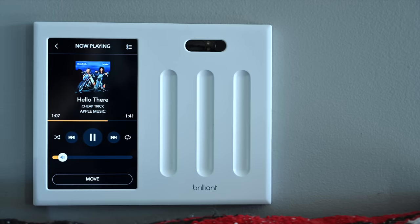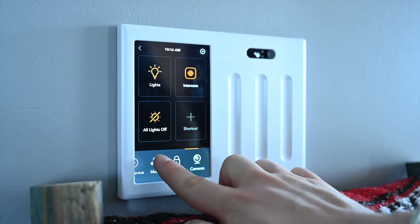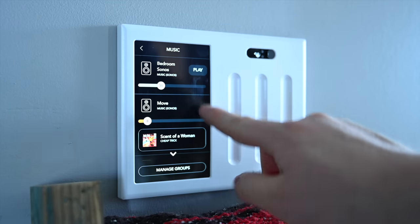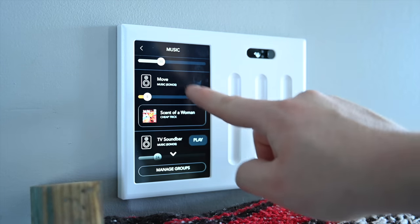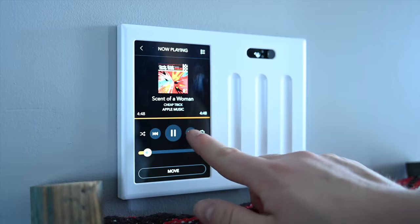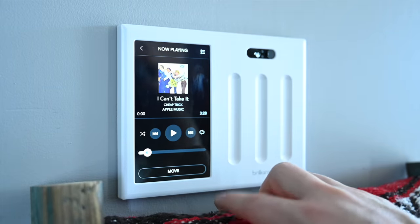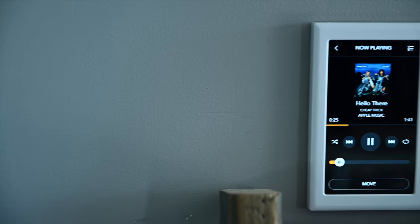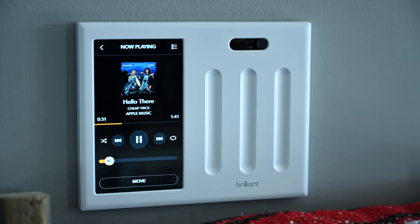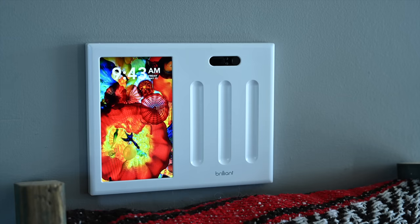Another wildly popular integration is Sonos. You can view all your Sonos speakers from Brilliant, see what's playing, jump between systems, shuffle, skip tracks, see what's playing next, choose new music, and adjust the volume — all right from your wall panel. When you have guests, kids, or anyone else in your home who wants to control lights or appliances, it's amazing to have it right at your fingertips.